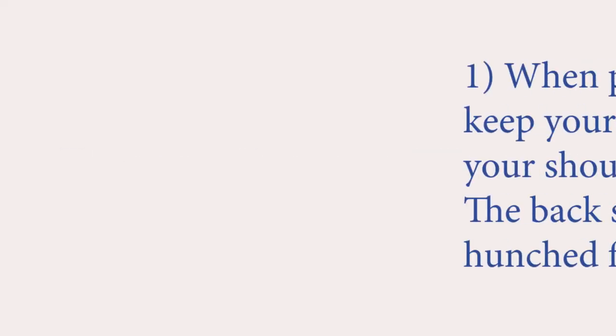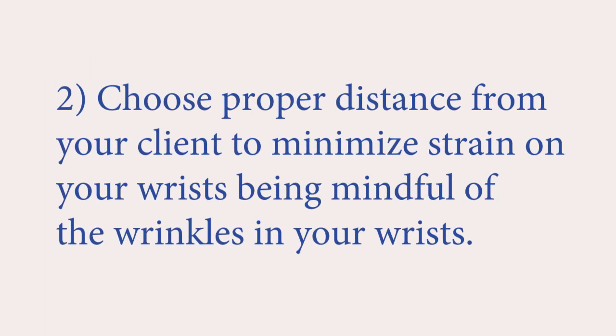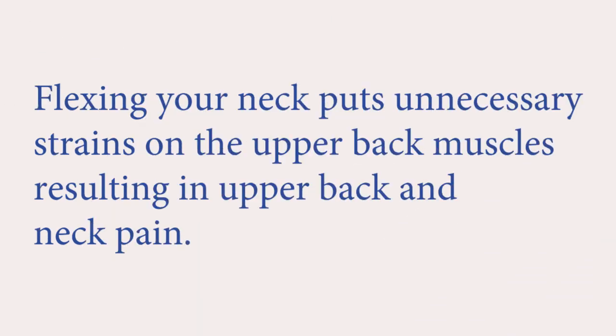The most common mistakes. When performing massage, keep your lumbar spine straight and your shoulders relaxed. The back should never be bent or hunched forward. Choose a proper distance from your client. To minimize strain on your wrists, be mindful of the wrinkles in your wrists. The therapist's neck should be aligned with the rest of the spine. Some therapists have the habit of flexing their neck and looking down at their hands while massaging. Flexing your neck puts unnecessary strain on the upper back muscles, resulting in upper back and neck pain.